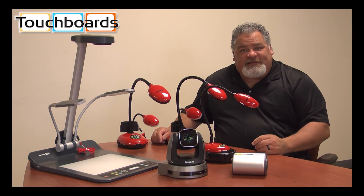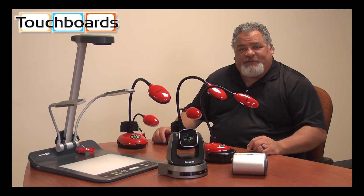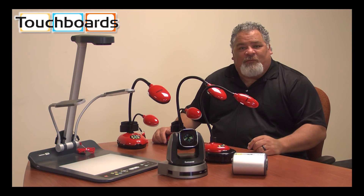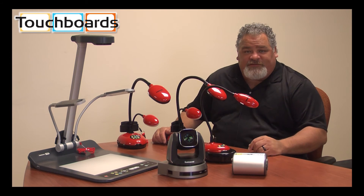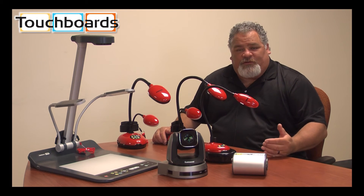Additionally, we offer completely unlimited free training forever. If you choose to invest with Lumens, we will come out and help train your trainers, train your teachers, and set up any kind of modeling and training that you would like for your school or campus.